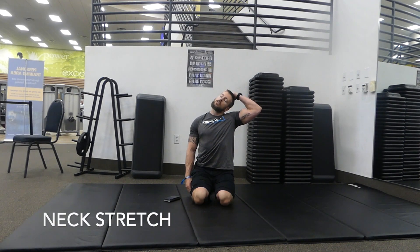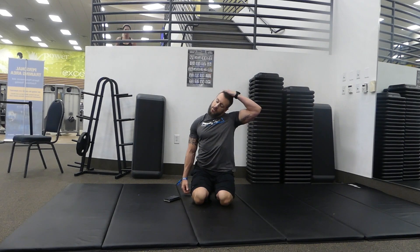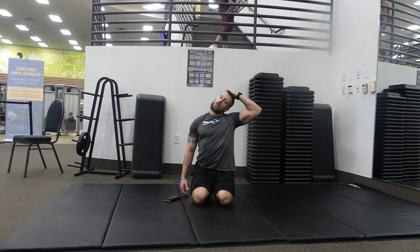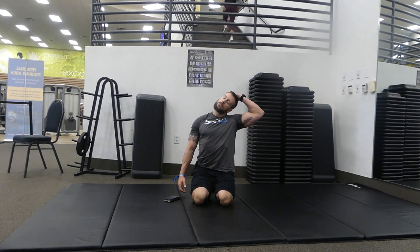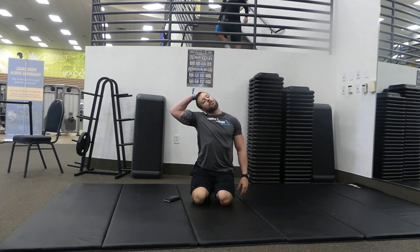Next we're gonna do the neck stretch. We're gonna hold for 30 seconds — I'm using my phone timer, suggest you do the same or just follow along with the video. Put your hand on your head, gently pull your ear down to the opposite shoulder. You can take your other hand and reach down to get a deeper stretch in the traps. Nice slow deep breaths. Getting all that tension out of your neck to start the day. And switch sides — gently pull your right ear down, reaching the left hand down the side of your body. Get a nice good stretch all up the side of the neck and in your traps. Nice slow deep breaths.